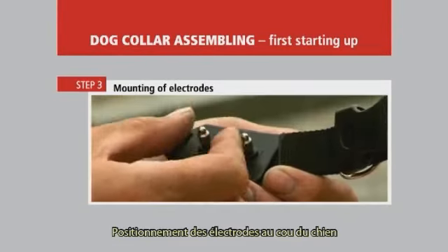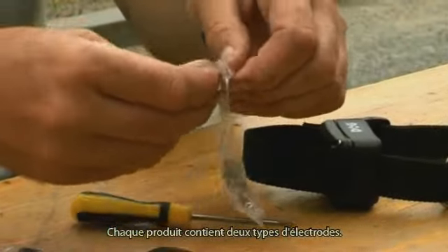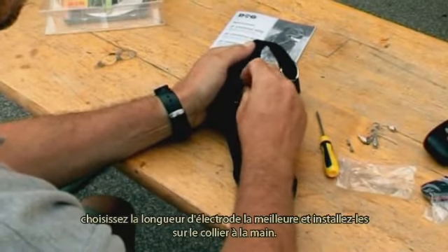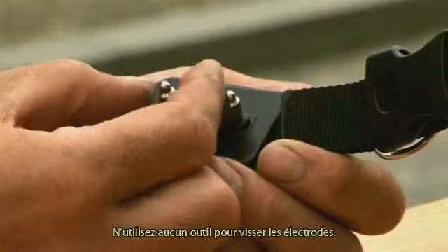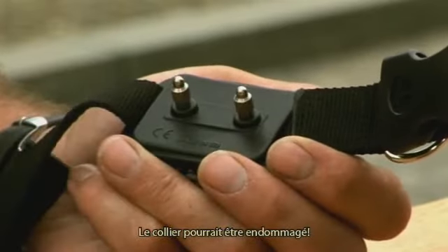Mounting of electrodes. Every package contains two types of electrode. According to your dog's hair and size, choose the corresponding electrode length and screw it onto the receiver by hand, then tighten it slightly. Do not use any tools to tighten the electrodes — the receiver might get damaged.